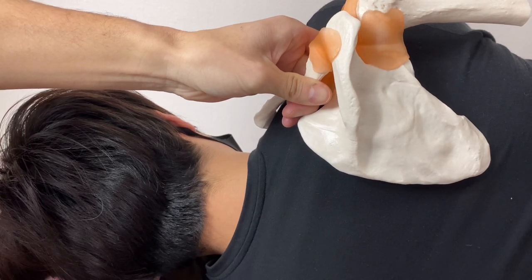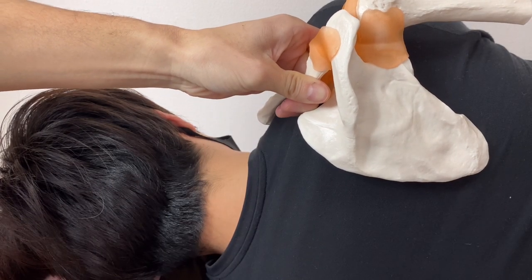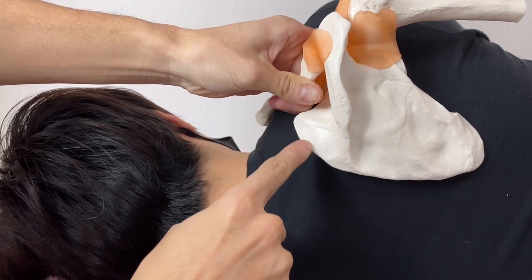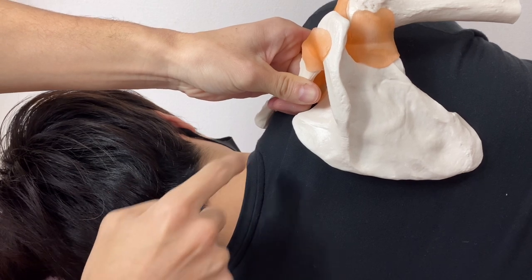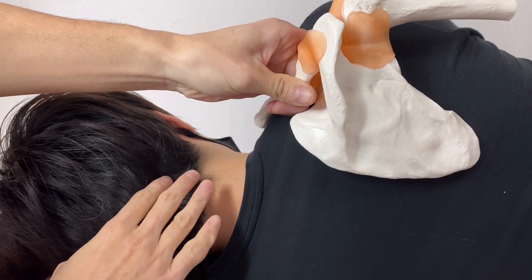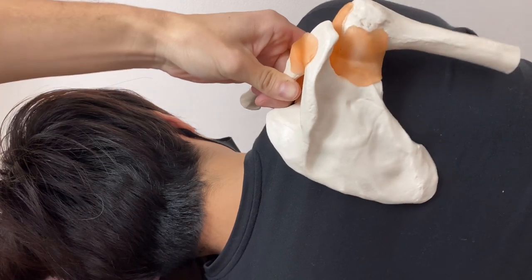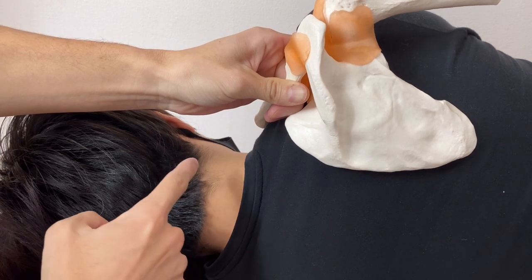In this video, I am going to demonstrate how to do myofascial release for levator scapula muscles. This muscle attaches on the medial border of scapula and part of superior angle of scapula. It also attaches on cervical spine C1 through C4. Its main function is elevation of scapula and a little bit downward rotation of scapula. Since it attaches on the cervical spine, it has something to do with cervical movement.